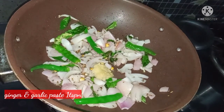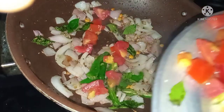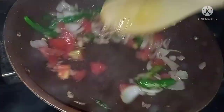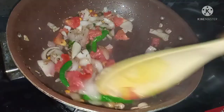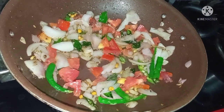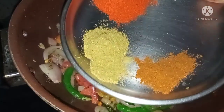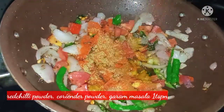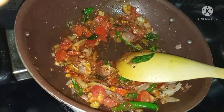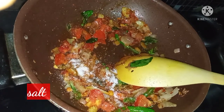Add peppermint ginger and garlic paste. Add a small size tomato. I will add the red chili powder and mix it.